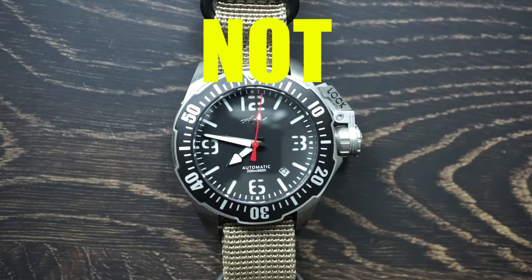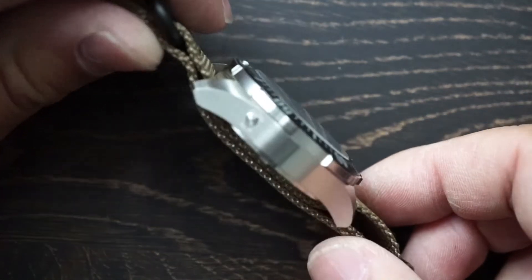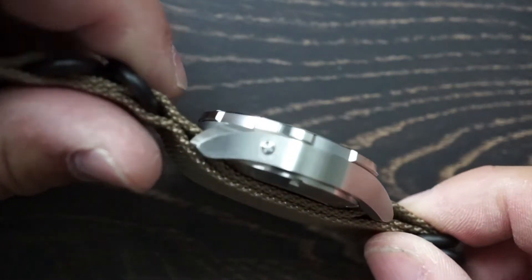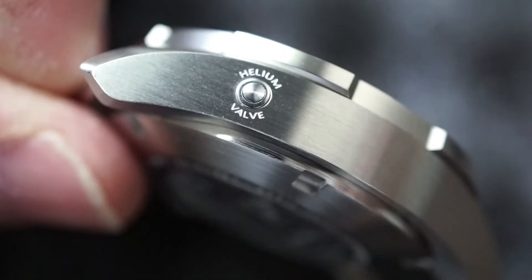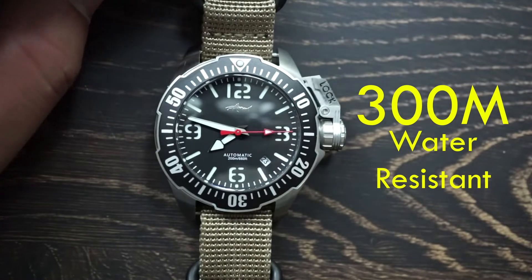It is not hacking, unfortunately, but that's not really a big deal to me. I also pointed out that there is the helium relief valve. And all of this comes with 300 meters of water resistance.